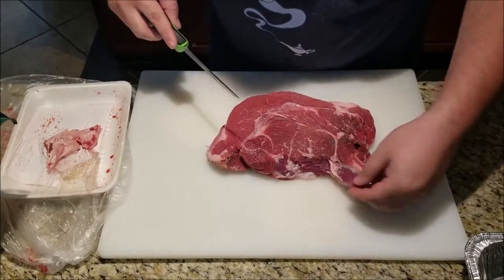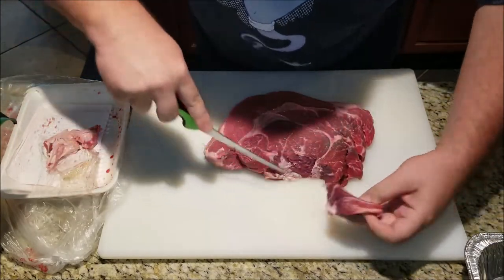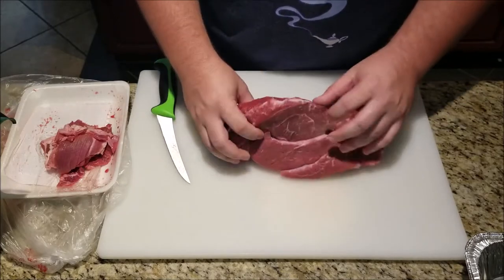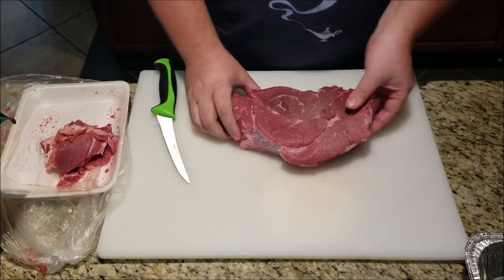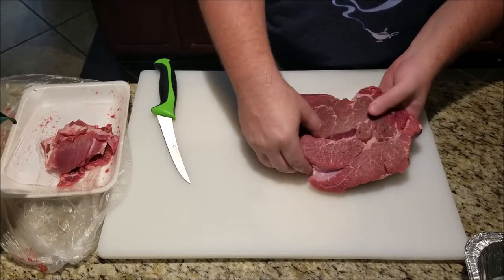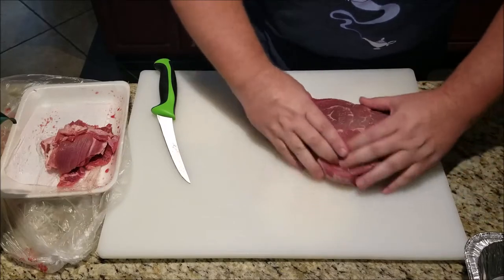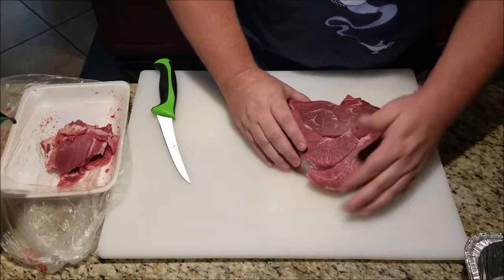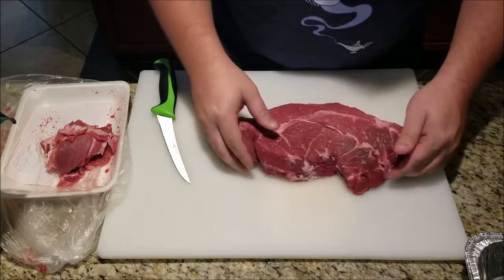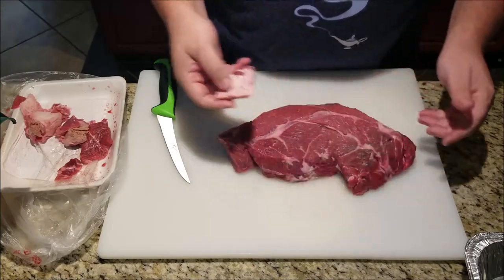I'm going to miss some meat, but it's not going to be that much. So I got this thing trimmed up as much as I wanted to do it. As you can see, the chuck is composed of a bunch of different muscles and areas that kind of come together. You can't get all the fat out of there, but we're just going to throw it on — it's going to cook just like that and all that's going to render out. The important thing is to get all this hard fat — that stuff is just not going to be good eats.